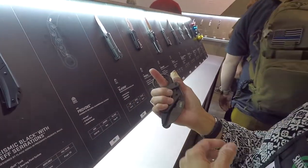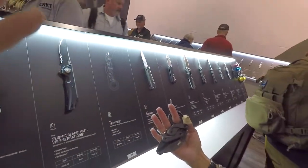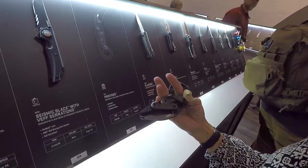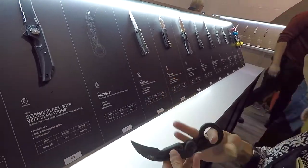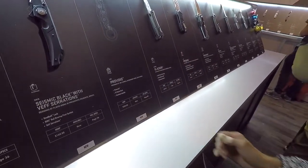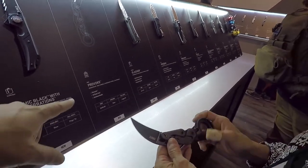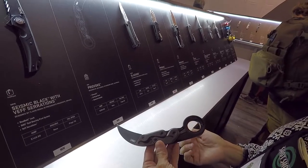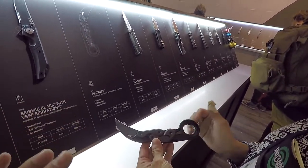By the way guys, if you're watching — she did not cut her finger here at SHOT Show. She said she did that at home. But yeah, that's pretty awesome. Is there a price point on that thing? 200 bucks. And D2 steel, aluminum handles. Very cool. Definitely a conversation piece for sure.